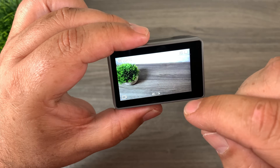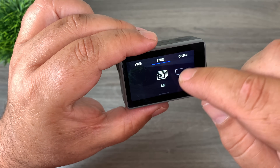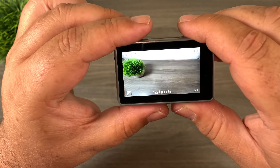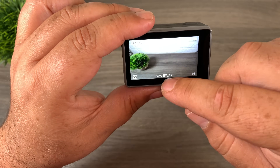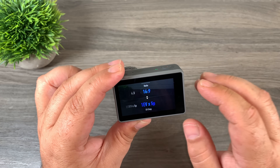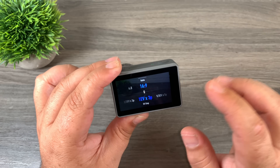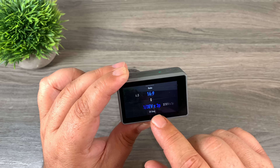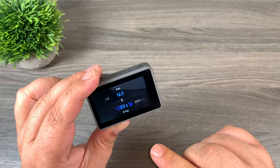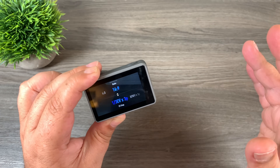DJI has a mode where you can actually capture bracketed sets. If we go to photo, the first icon there — the AEB — if we click on it, that's basically our bracketed photo sets. We can swipe up to set our parameters. We can shoot a five bracketed set with five photos at different exposures, or a three bracketed set with three photos at different exposures. You can see where it says 3P — that means three photos. The first part is our exposure value, telling us what the exposure difference is going to be between each photo.